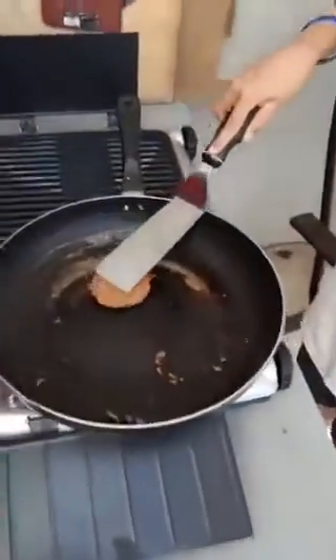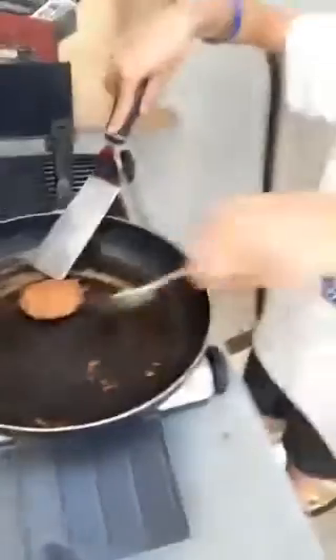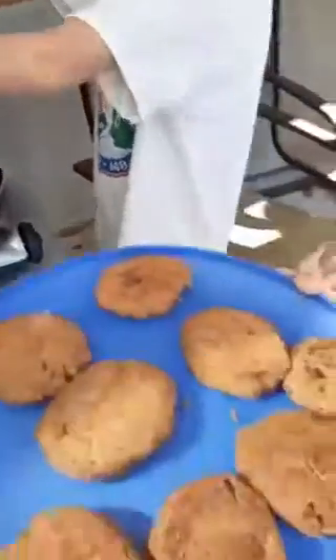My technique is called the fizz. I know when they're ready — if I push it down and they fizz, they're not ready. But if they don't fizz, they should be ready.